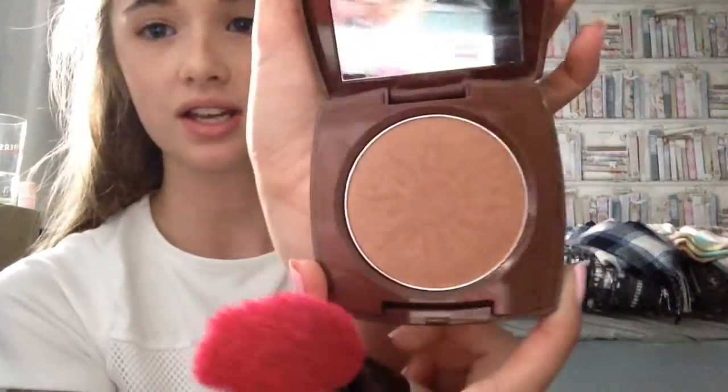Next I'm going to do a slight bit of bronzing or contouring. I'm using the Avon Glow in the shade Warm Glow — it's shimmery and really nice — and I'm using the UBU brush in number 11, just taking a little bit on my brush.